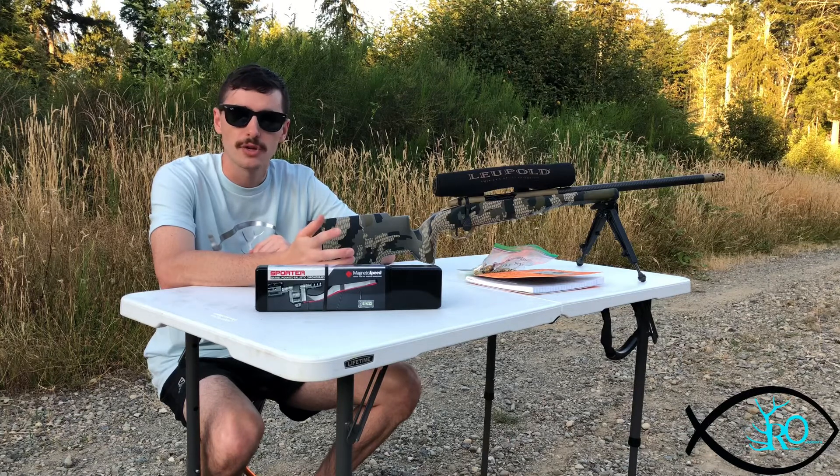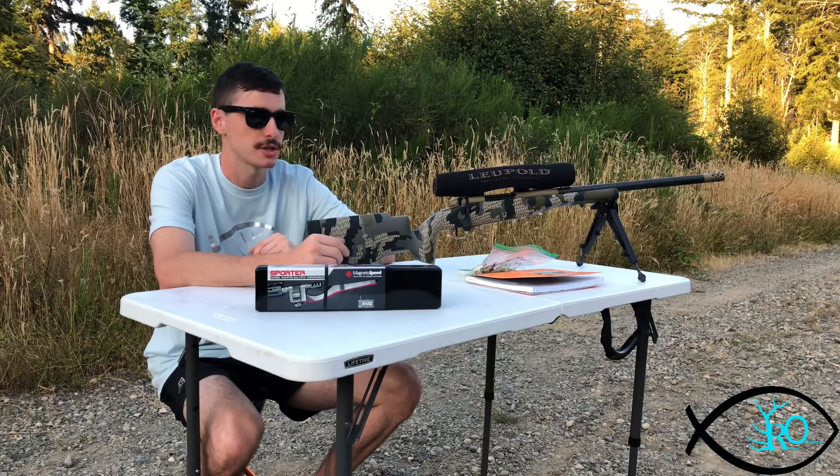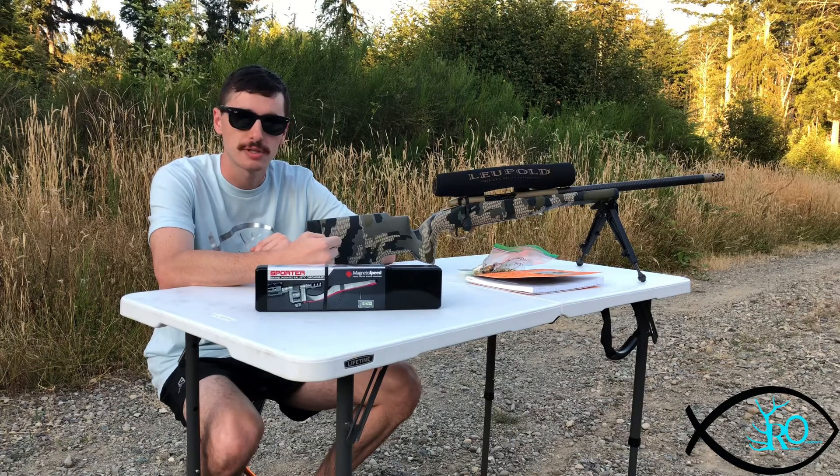It's about $175, so it's not crazy expensive. That's a pretty decent price for a good chronograph as long as it works well. This is on a Weatherby Carbon Mark, so it's about almost an inch thick barrel. Let's see what happens.